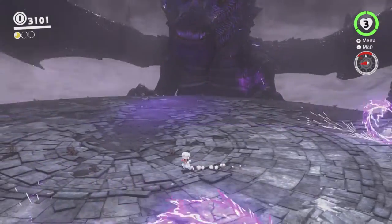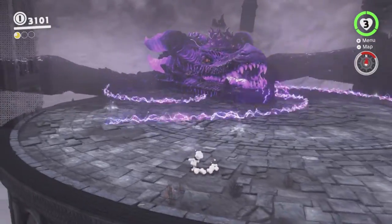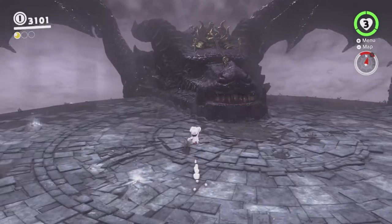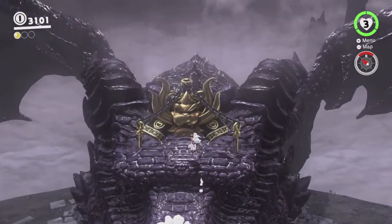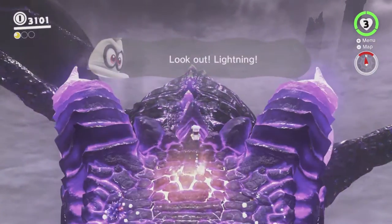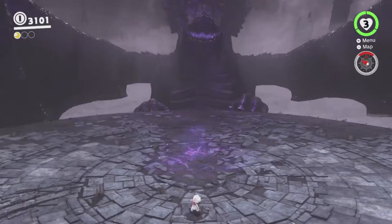But yeah, with the wrong hands thing it's definitely possible, so let's see how this goes. Bam! That's one hit in. Obviously it gets harder as you go, so we'll see how we do.